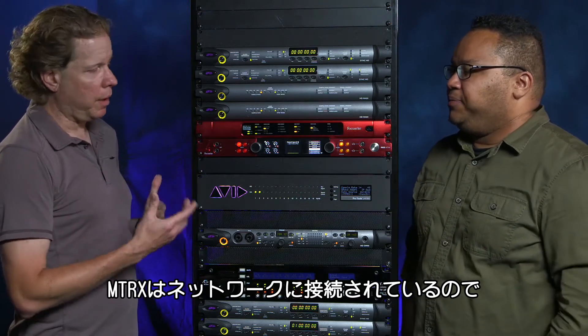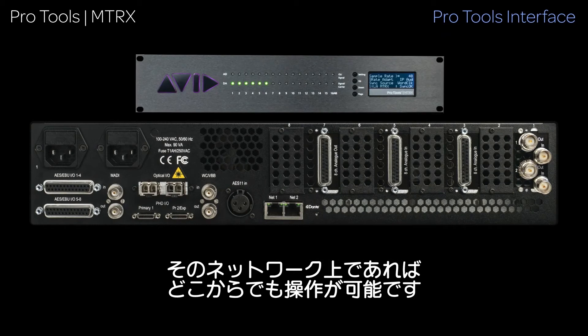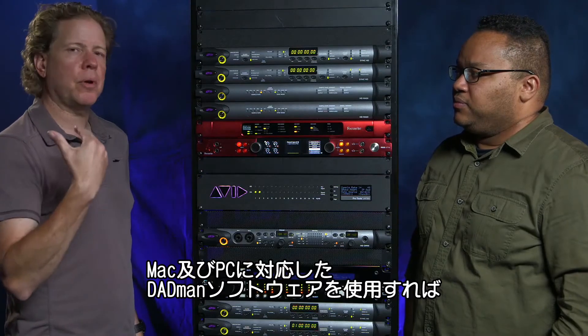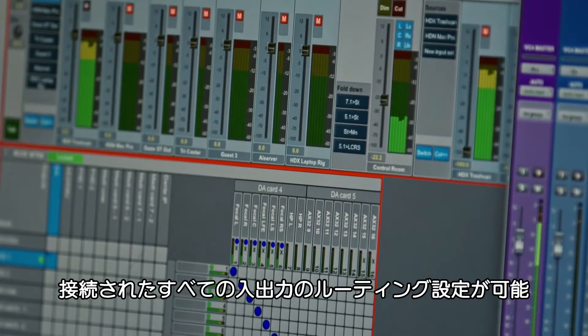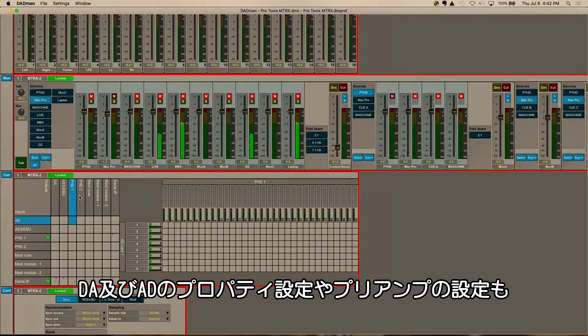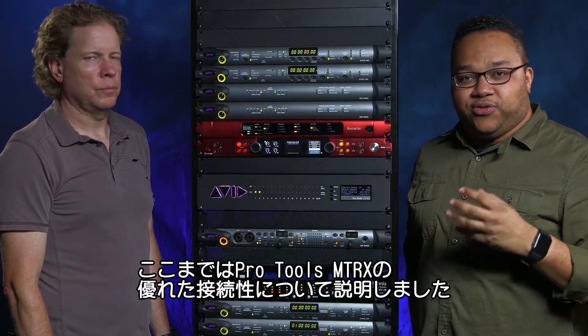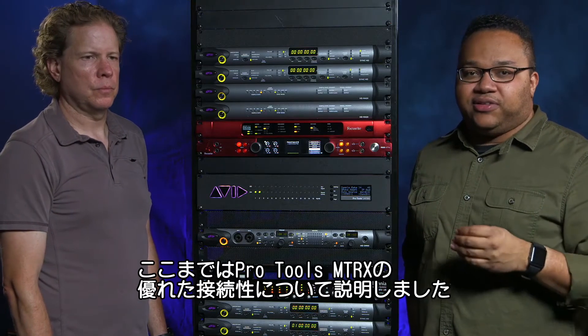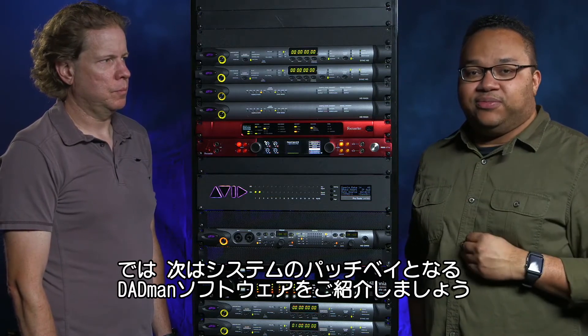The Matrix connects to the network — it has a simple ethernet connection on the back — and anybody on the network can go out and grab that box. Using a piece of software called Dadman, which is cross-platform Mac and PC, you can go in and do all of that routing and set the properties for A to Ds, D to As, mic preamp settings, and clocking everything directly from the Dadman software. Let's take a closer look at Dadman, which is the software and the patch bay for this entire system.